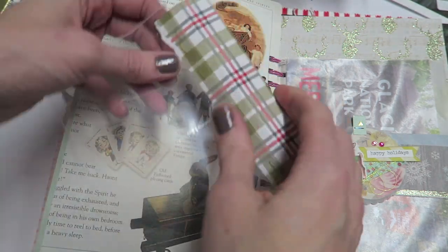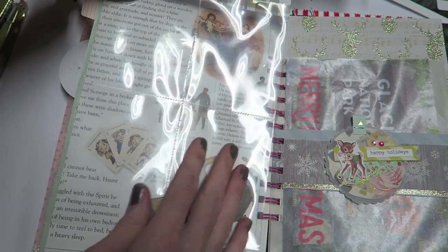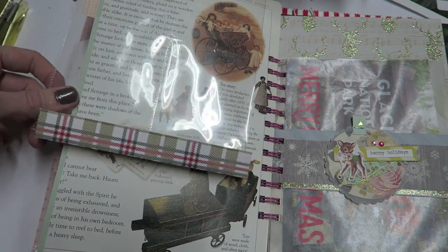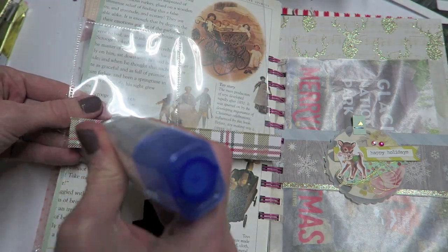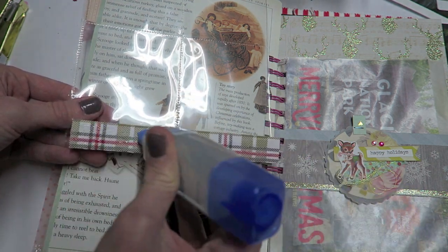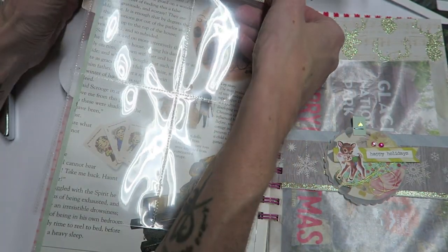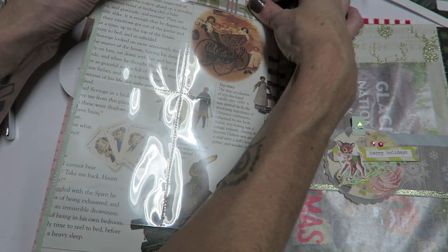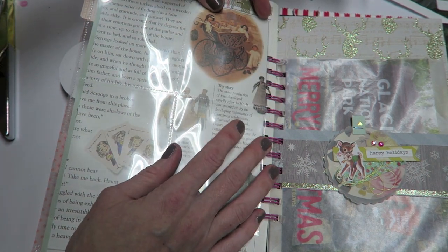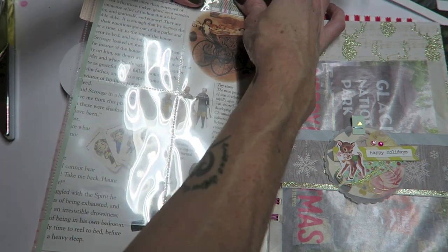So hopefully that makes sense. I'm going to use this glue here, place it on the back, and then glue this to the top of the book page. I'm going to let this dry for about five minutes to make sure that it's going to set in place. And if you don't like the staples, you can probably use some permanent adhesive like double-sided tape or something like that.